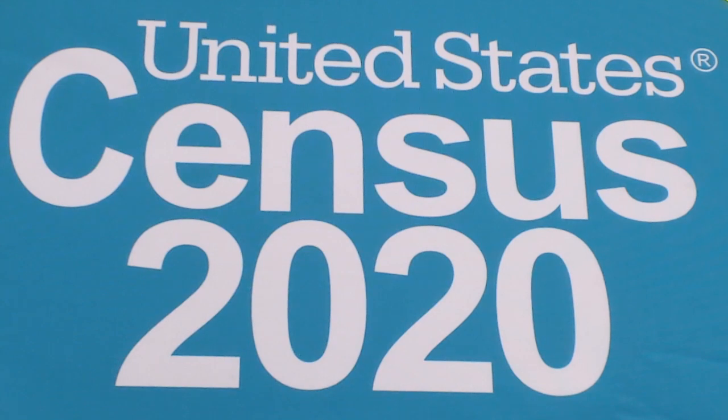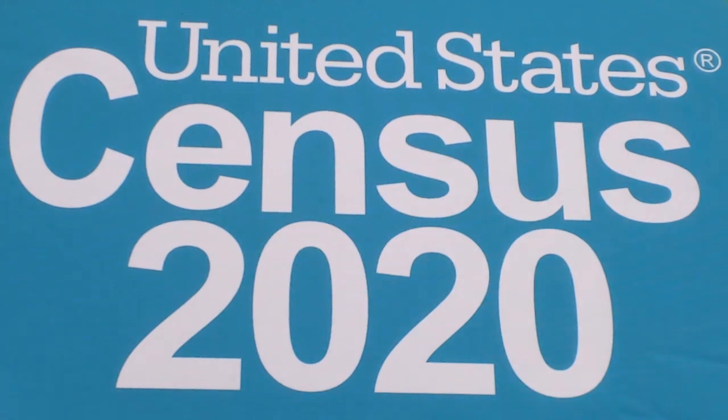Remember, this device is the property of the U.S. Census. When you leave the U.S. Census, you must return the device, all of the accessories, and the packaging. You are responsible to keep the device secure. If you have any immediate questions or concerns, contact your CFS or a trainer. If you need further IT assistance in the field, contact your supervisor or use the contact info at the bottom of the handout. This concludes this training. Thank you for your attention.